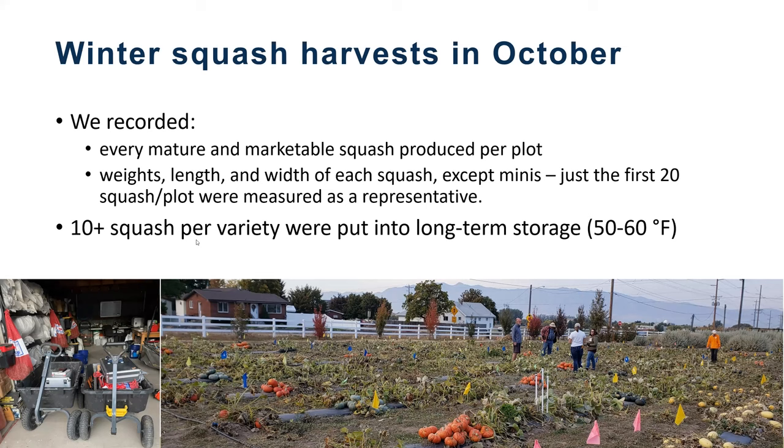Winter squash are best stored at warmer temperatures. When we think about root cellars and typical storage crops like onions and potatoes that need it quite cold, winter squash by contrast like it a bit warmer — in the 50 to 60 degree range — and moist conditions around 50 to 70% humidity is considered ideal.